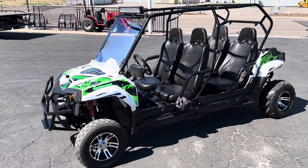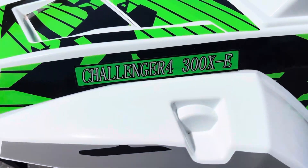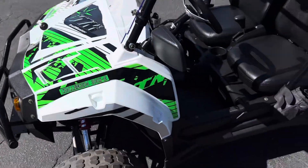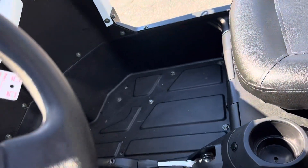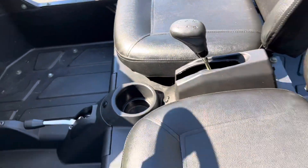This is the video on the Trailmaster Challenger 4300X-E. It is automatic — that's forward-reverse. Pretty simple deal.